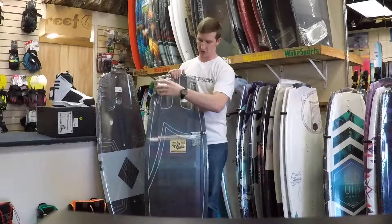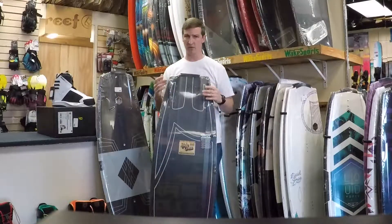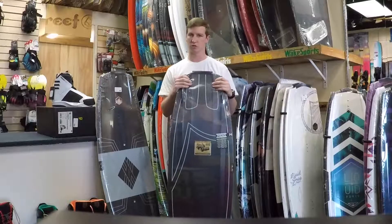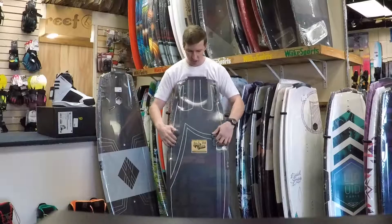It also features a cool grind base here, so you can take it to the cable park or ride it behind the boat. And it has these honeycomb tips and tails, which provides a lot less swing weight as you're trying your spins and gives you a little bit more flex at the cable park.